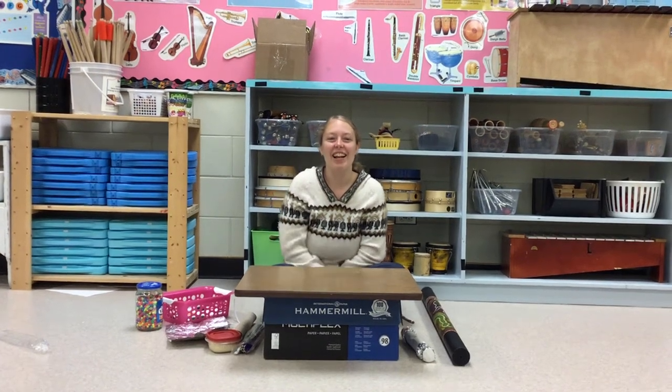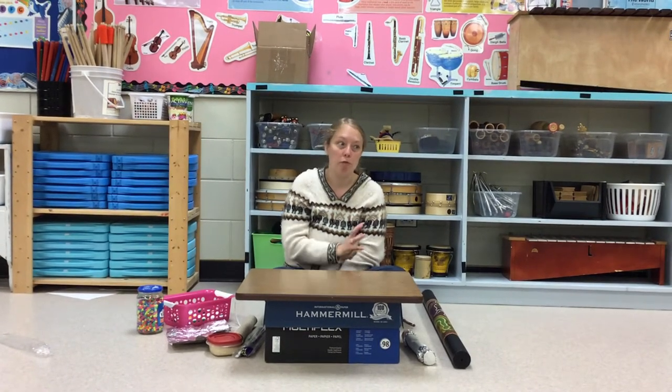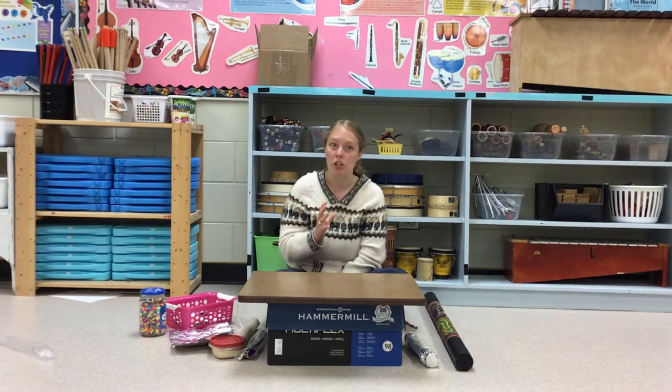Hi there! Welcome back and thanks for joining me today. Today we are going to learn about the rain stick. The rain stick is a percussion instrument. Now before I show you what a rain stick is, let's just review what percussion means.